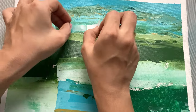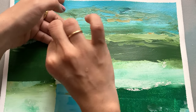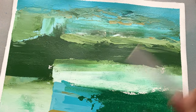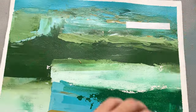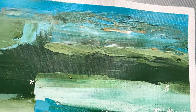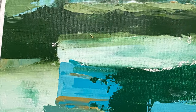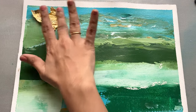To elevate this piece, I am introducing a touch of luxury gold leaf — delicate and shimmering, applied in strips. To apply it in strips, I used masking tape first, and on top of that I started applying my gold foil.